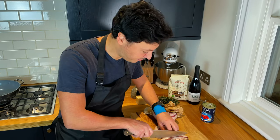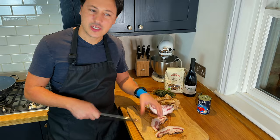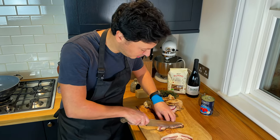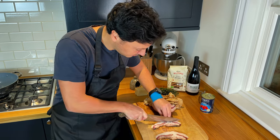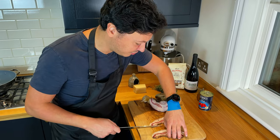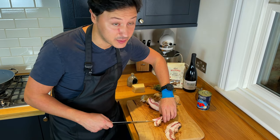Depending on your love for pepper, you may also want to remove the top layer. I quite like pepper in this recipe so I'm going to keep it. You just want to cut the guanciale into little cubes — a few strips. Remember, this is going to render down quite a bit, so you don't really have to make tiny pieces because they will get smaller.